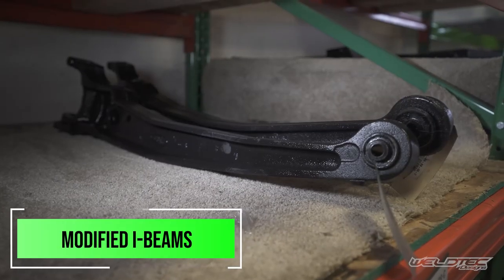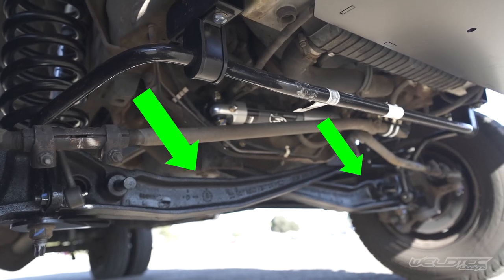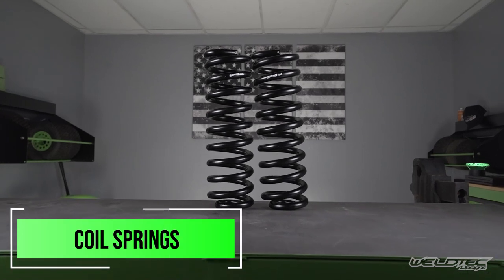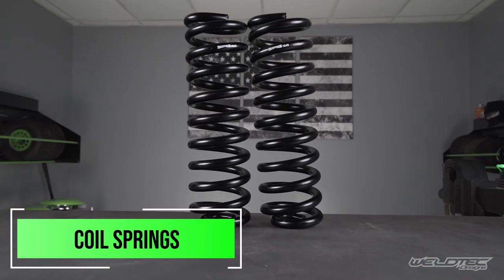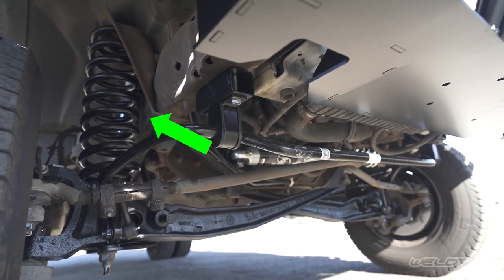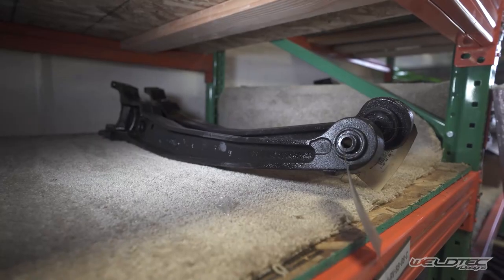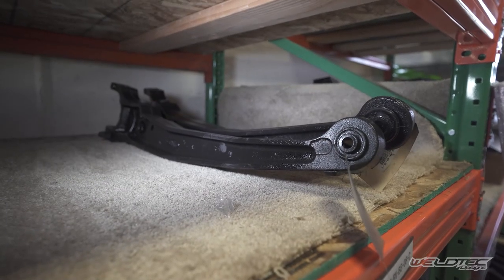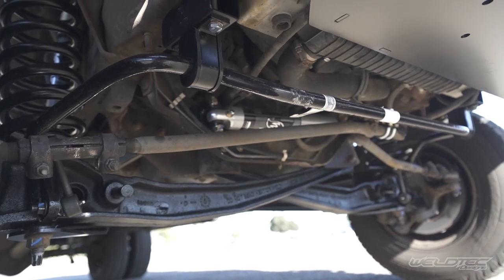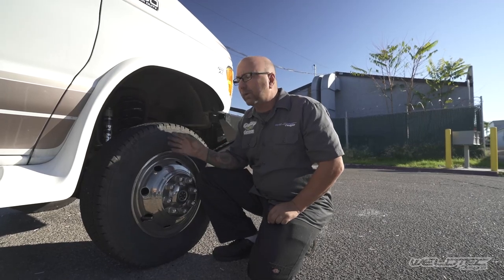Another thing we've done on this is the I-beams — we've completely gone through those and modified them to correct for the new coil spring. This coil spring has a higher spring rate, which is going to help reduce sway, and it's a larger coil spring that will also give you lift. Those I-beams are going to have new bushings in them as well, which is important because most of them have play or slop in them, making it really hard to even align the vehicle.